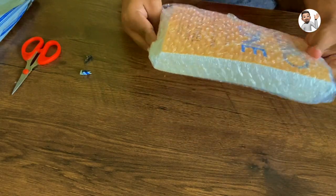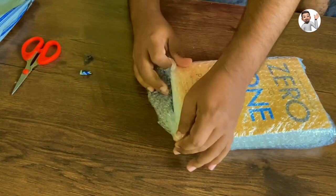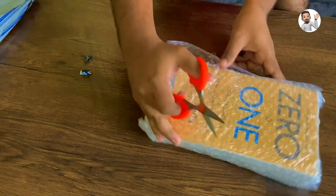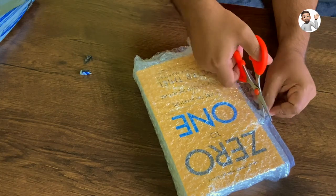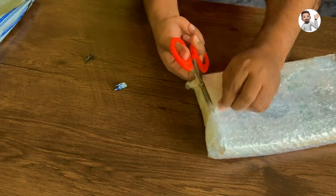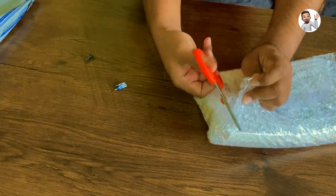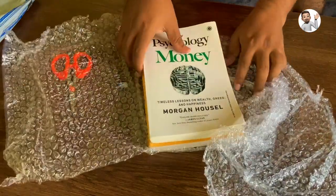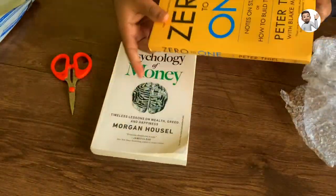I had ordered a few books from Flipkart. I read a couple of reviews and saw some YouTube videos on these books and they were pretty much good, so I thought why not give it a try.